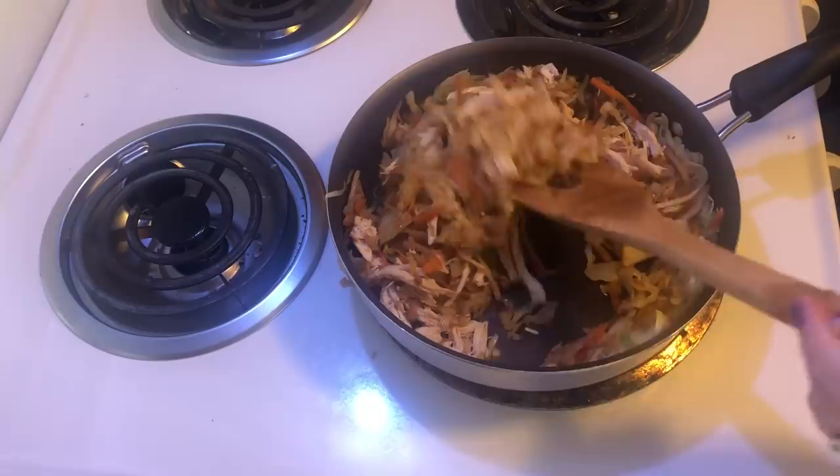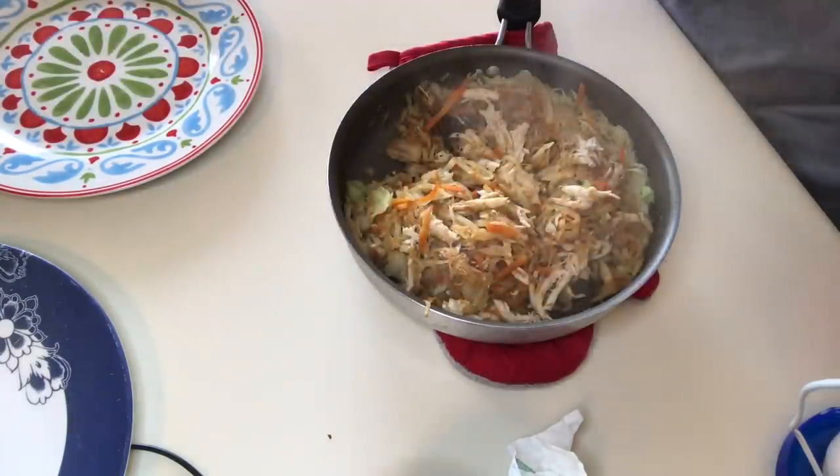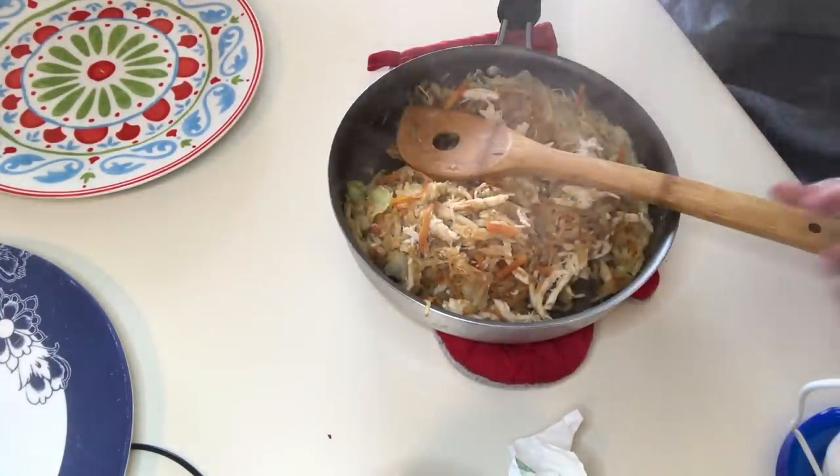And that's it. We're just going to make sure the chicken gets hot. Alright, here we are — we're ready to eat! Steam. Steam delicious.